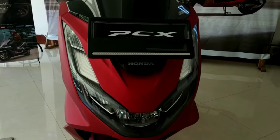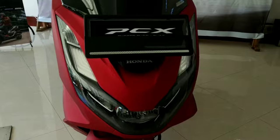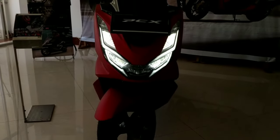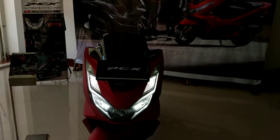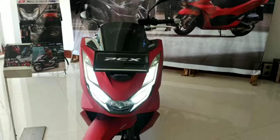Kita lihat lagi dari jauh — kita perlu menghidupkan motornya terlebih dahulu. Seperti ini, bisa kita lihat untuk lampu depannya cukup menawan sekali. Kesan elegannya diperjelas dengan DRL dan panel yang sebelah atas.